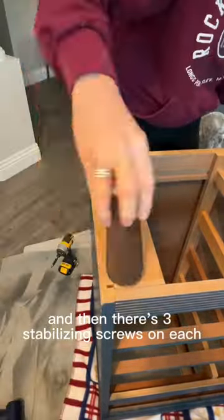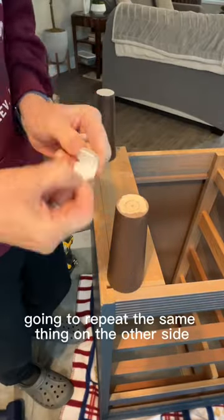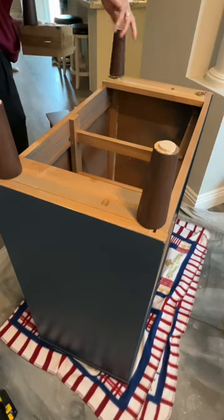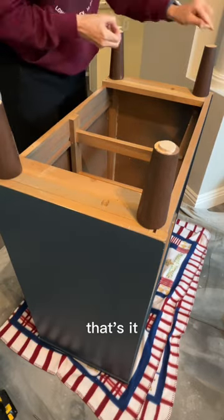There are three stabilizing screws on each one. Screw in the legs and repeat the same thing on the other side. These are little felt pads. Repeat that on the other side and that's it.